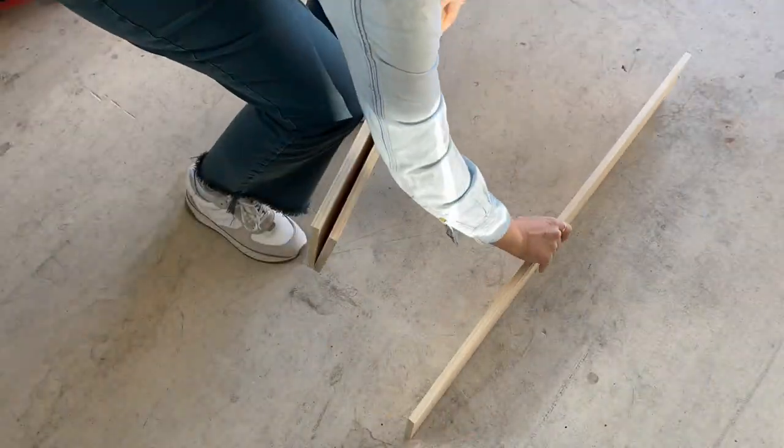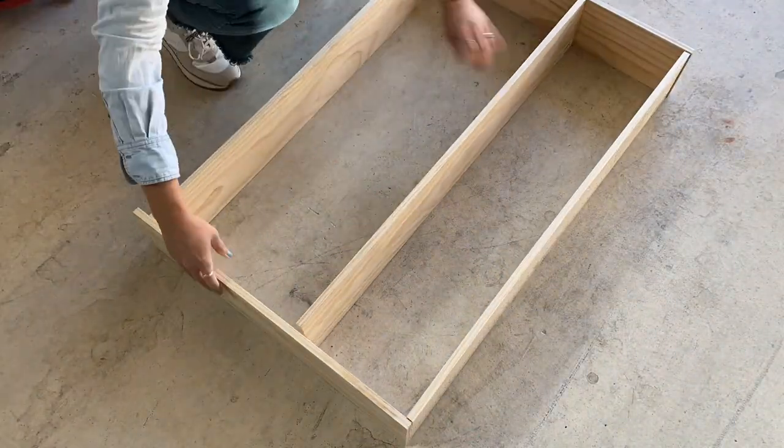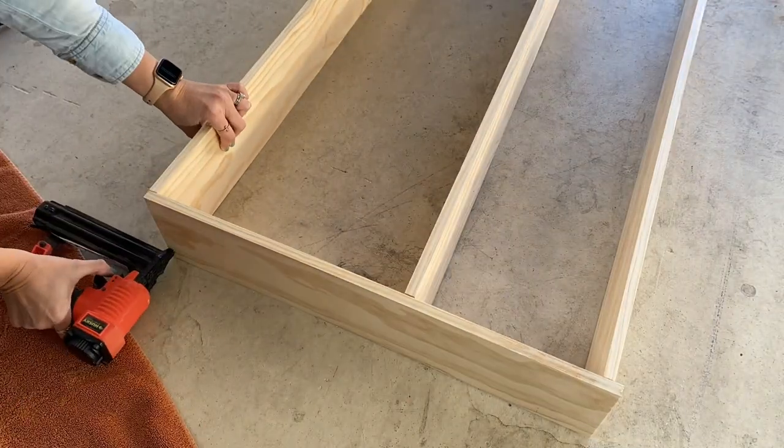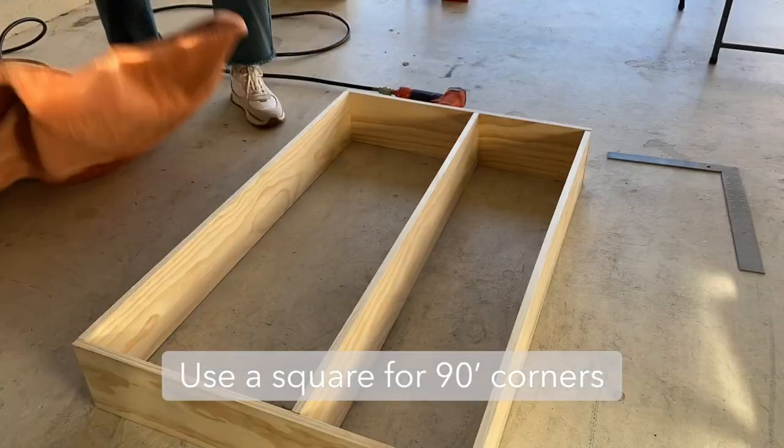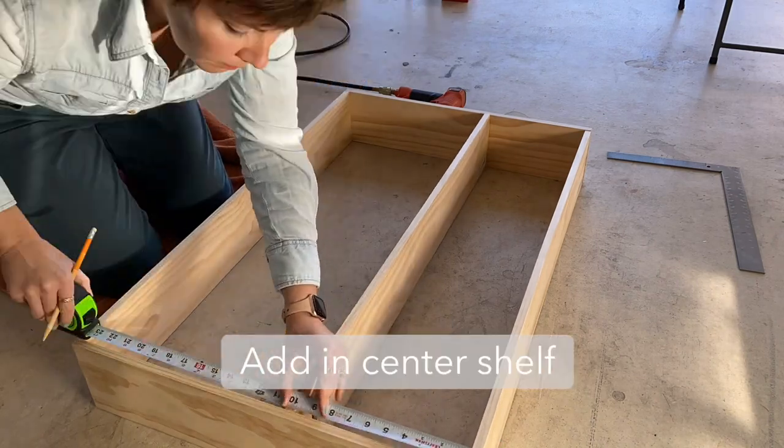Measure and cut your boards for your DIY shelf, then dry fit to make sure everything fits well. Using a carpenter's square, make sure each of your corners is a 90-degree angle.